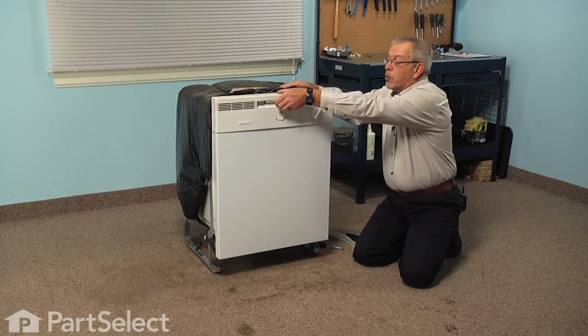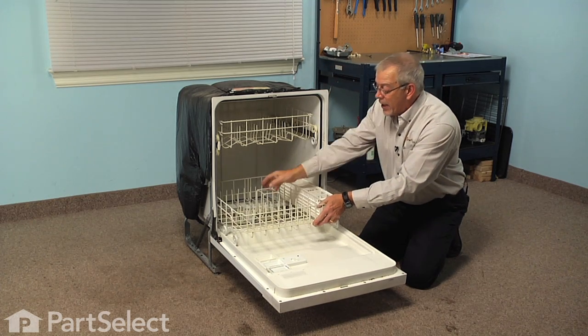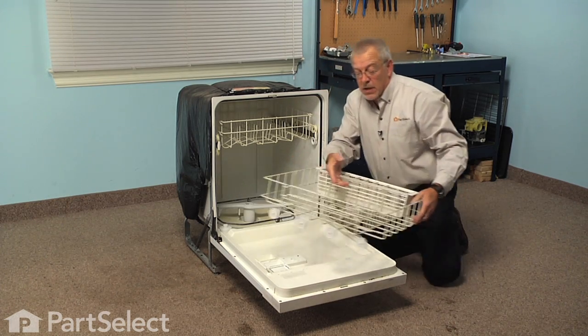The first step in this repair will be to open the dishwasher door completely, then we're going to remove any items that are on the bottom rack and then remove the rack itself and set it aside.